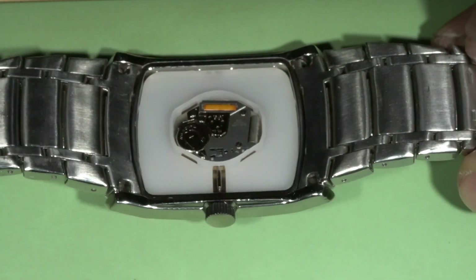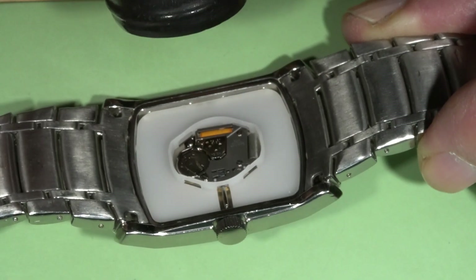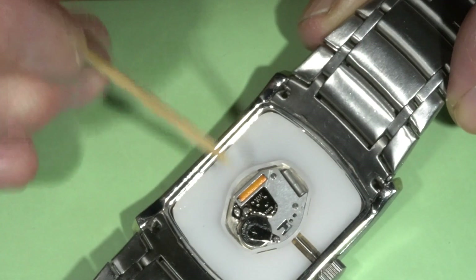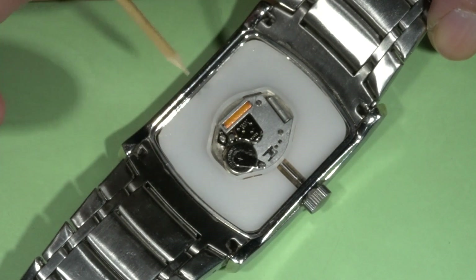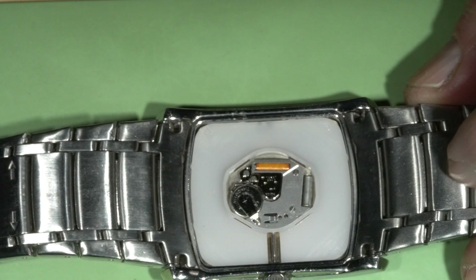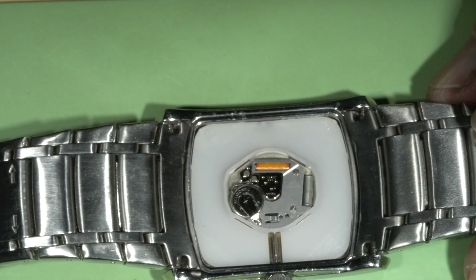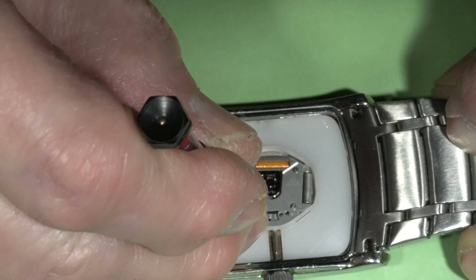The movement here is a Ronda, and the model is written in the corner — model 763. So I'm going to replace the battery and see if that's all we need to do.